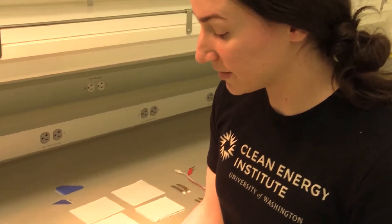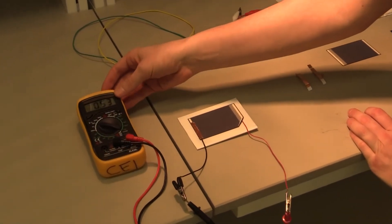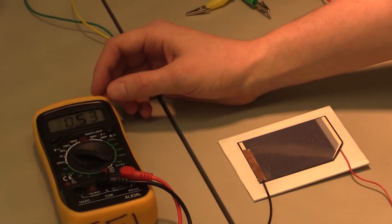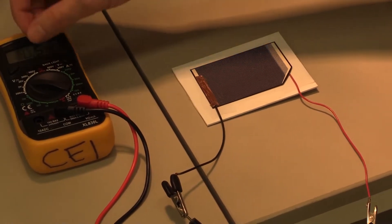Today we are going to be making a miniature solar panel, and as you can see from the one that we already have made, you can actually get a real voltage from our solar panel. It's not very high, so you'd have to connect a few things in order to power even small objects, but it works.